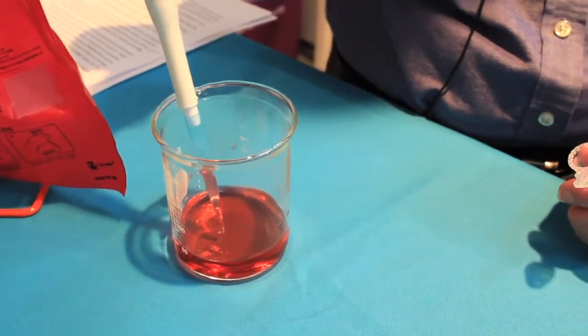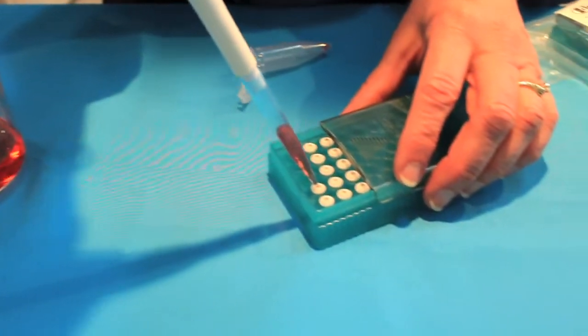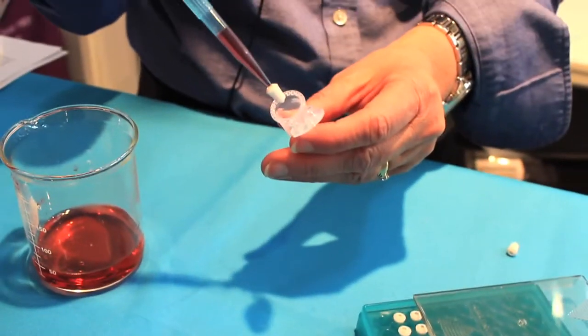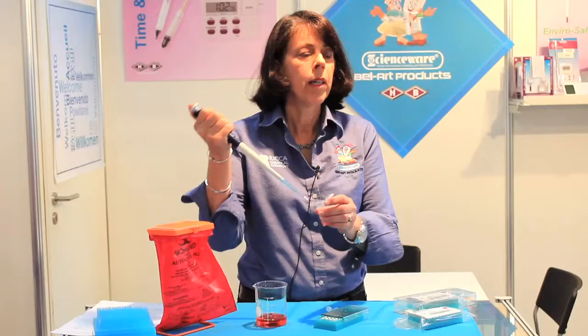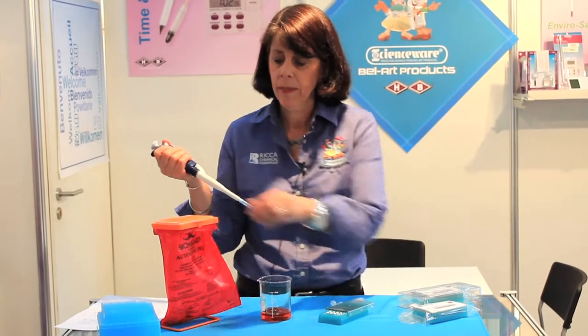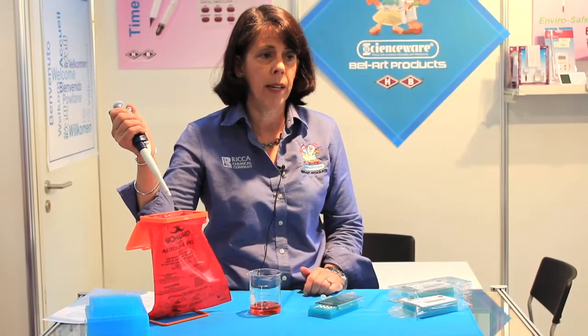After aspirating my sample into the pipette tip, I simply press FlowMe onto the end and then I dispense my sample through FlowMe into my container. Now my sample is ready for flow and fax analysis, and I simply eject my pipette tip with FlowMe into an appropriate waste receptacle.